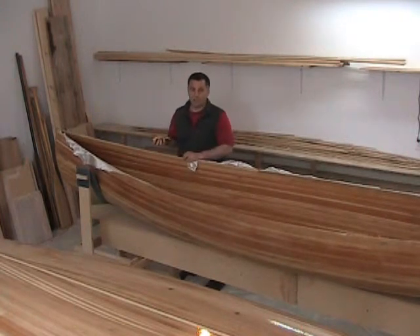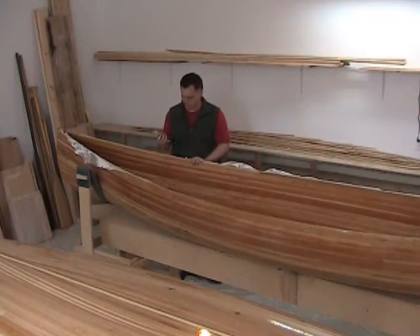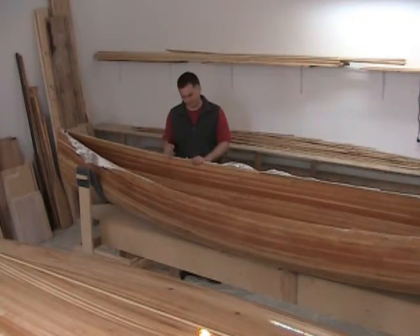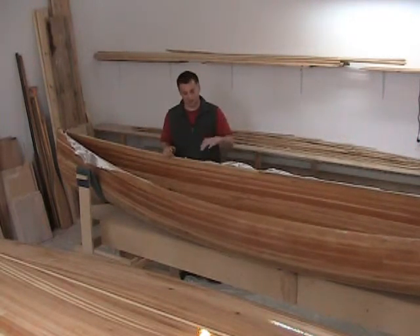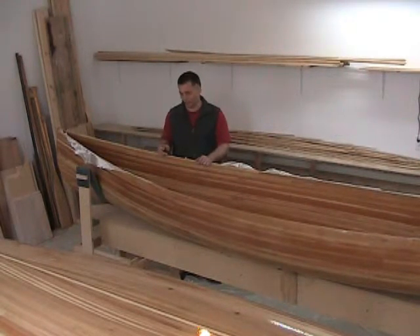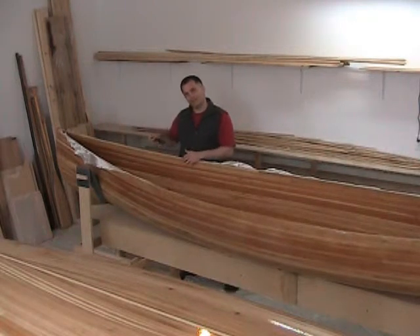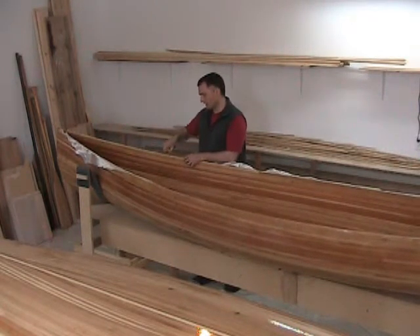There's really nothing to this as you can see. The only thing I would say is make sure you have a good sharp knife blade — don't cut your hand on the fiberglass edge or the blade.